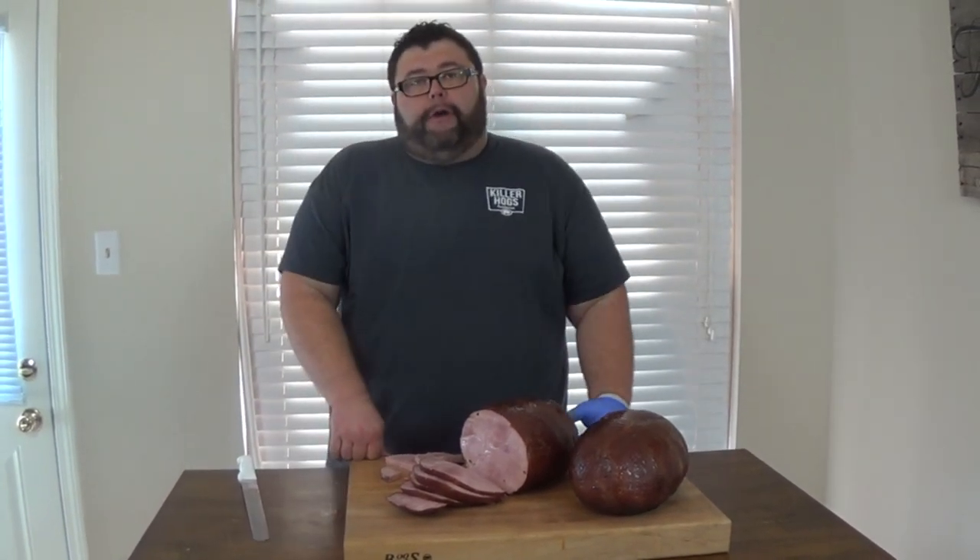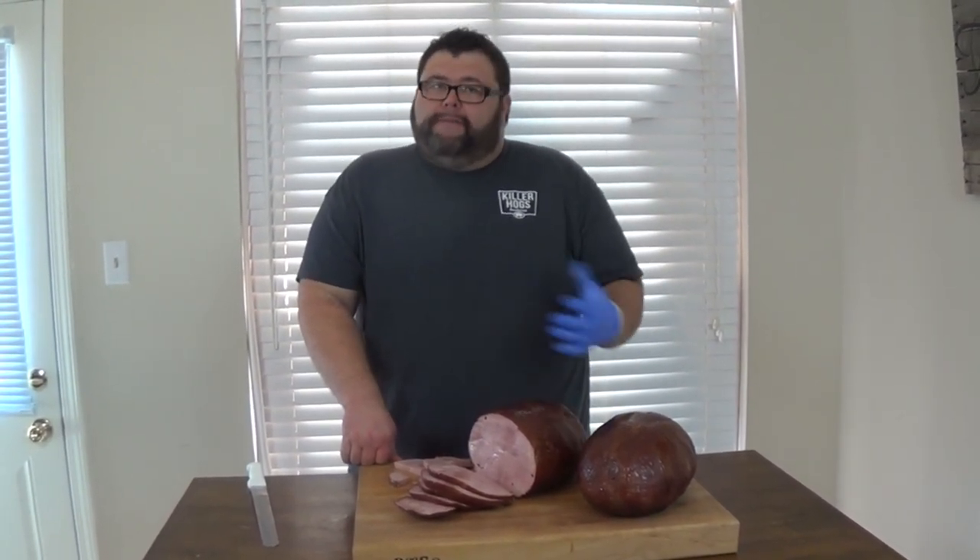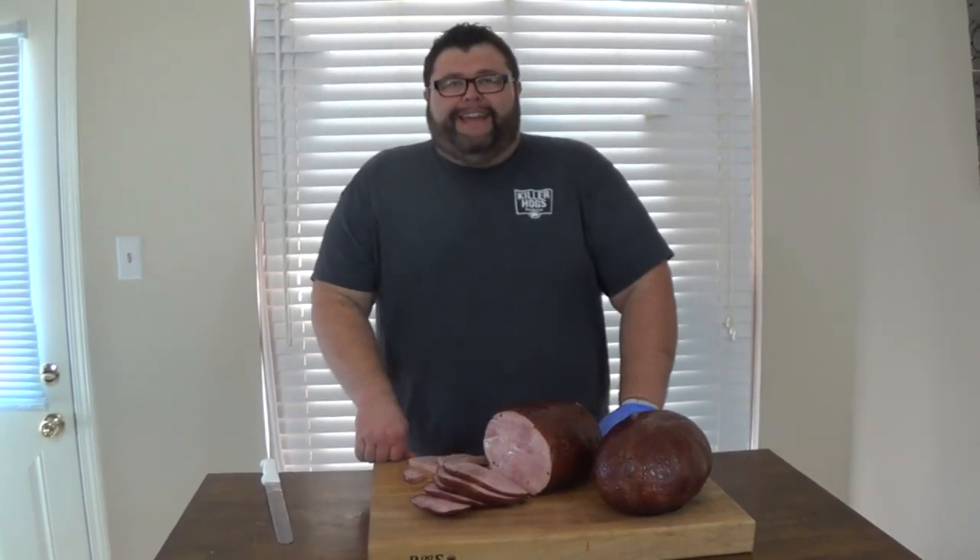If you like what we're doing here at How to Barbecue Right, subscribe to our channel — we're going to keep putting out these videos all year long. Also hit us up on Facebook and Twitter; we love those interactions. We'll see you next time.